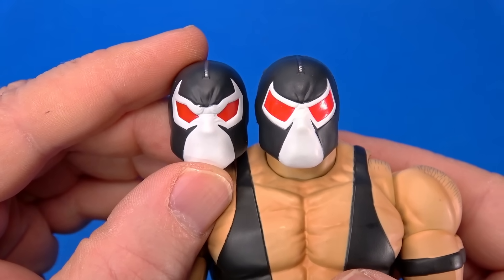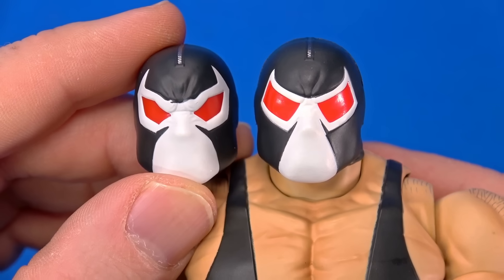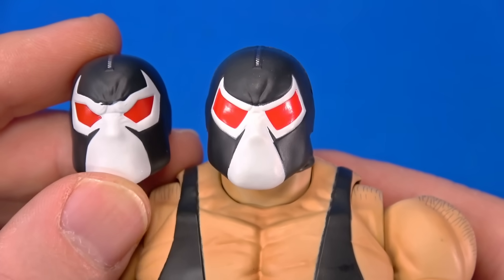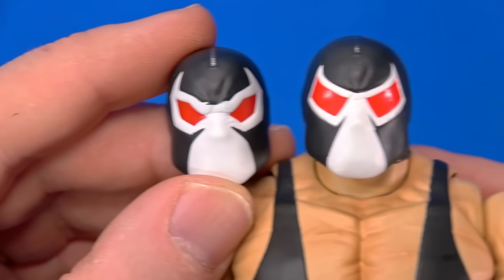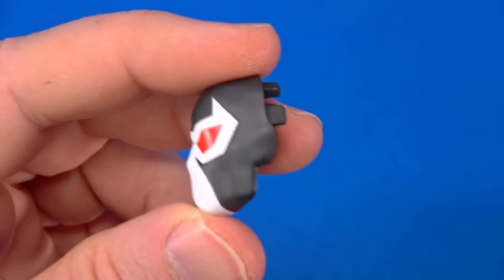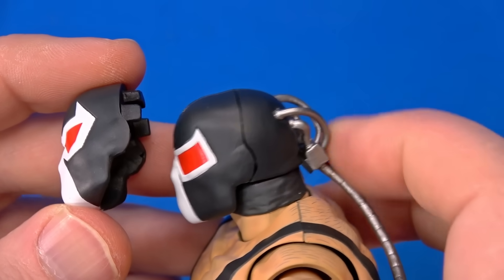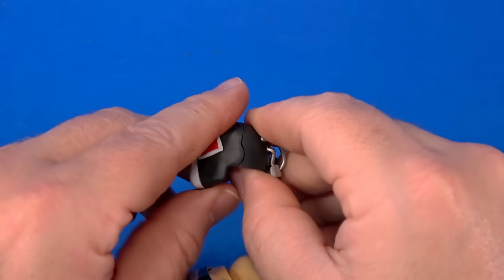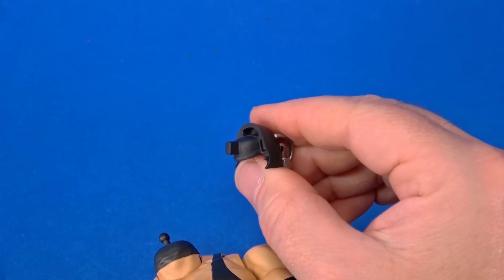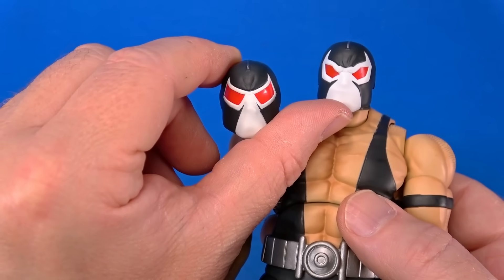Then there's an alternate face plate with a different design to the mask — the eyes are smaller, the points are a little sharper, there's more angles to it. I'm not a Nightfall expert, but this feels more classic. I like it. I called it a face plate because it's not a full head, which makes sense — it's easier than unplugging all these pipes going into the back and then changing out the whole head. You angle the pegs a little bit and it kind of bunches up, but if you pull straight, there we go.